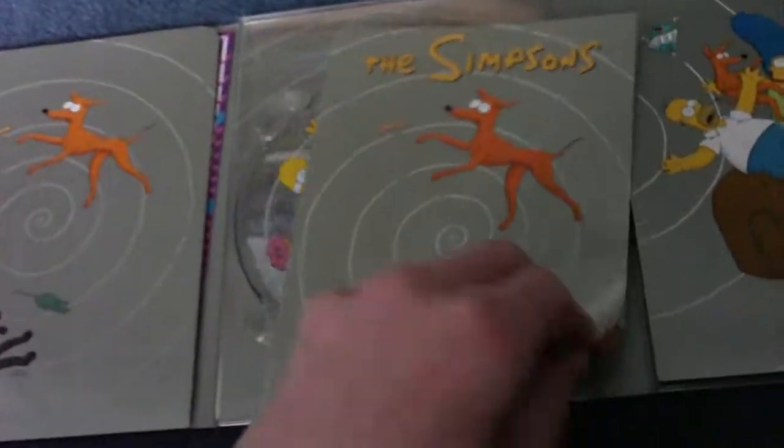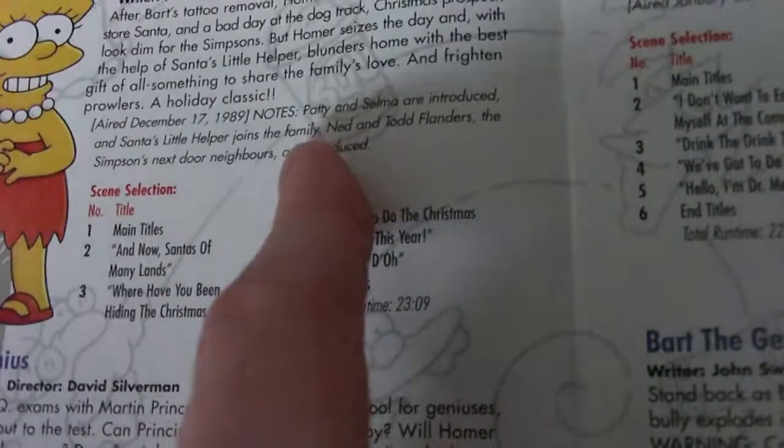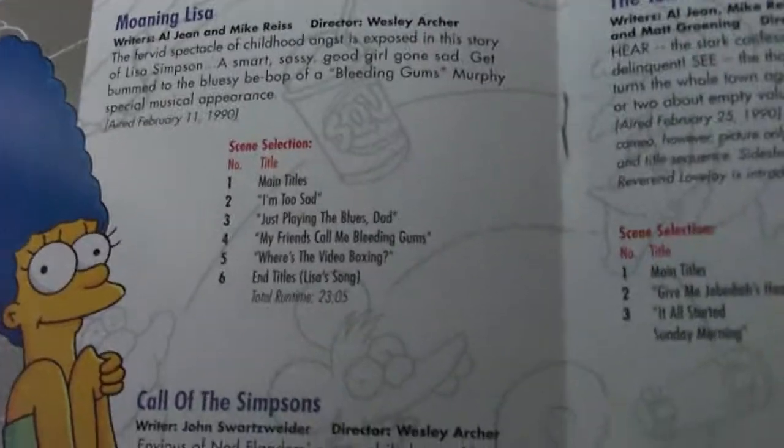Here we have the booklet, which is a little description on each episode of the 13 episodes. It has chapter selection, total runtime, and some notes like characters that are introduced in each episode. I'm not going to say all the episodes, because if I do it in this one I'll have to do it for the other ones, and there's more in the later seasons.